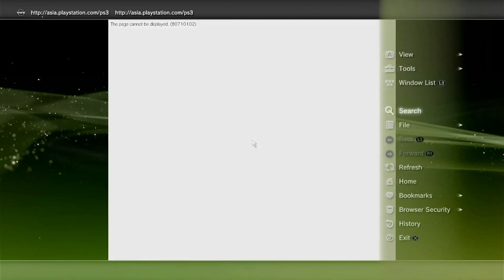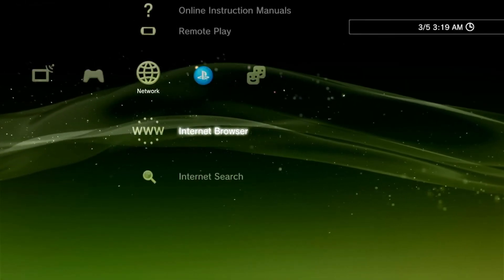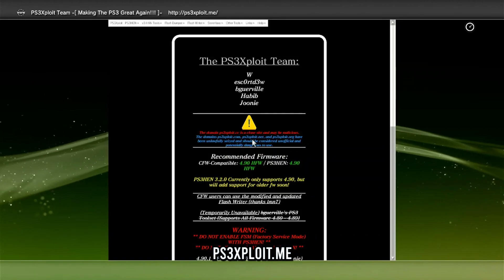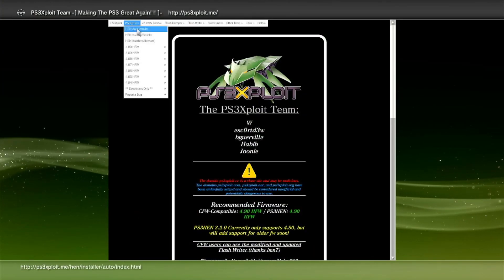Once connected, open the PS3 internet browser. Press Triangle, go to Tools, confirm Browser Close is off, then go to Home Page and set it to Blank. Go back to Tools and delete all browsing data. Exit the browser and re-enter it, press Start, and enter the official HEN host address. This is the official host for the PS3 exploit — if it ever becomes unavailable I will update the description. To install HEN, go to the upper tabs, select PS3 HEN, then click on Auto HEN Installer.